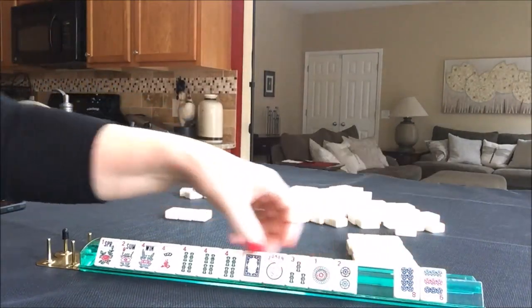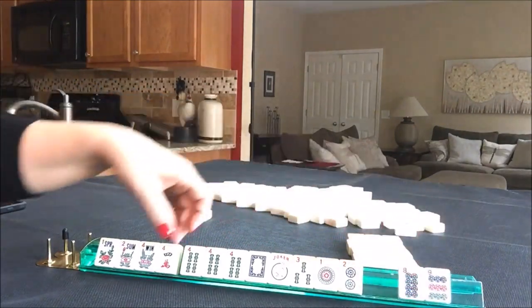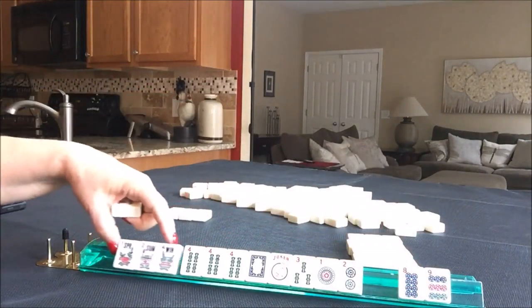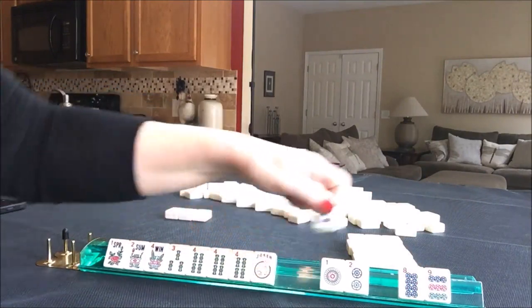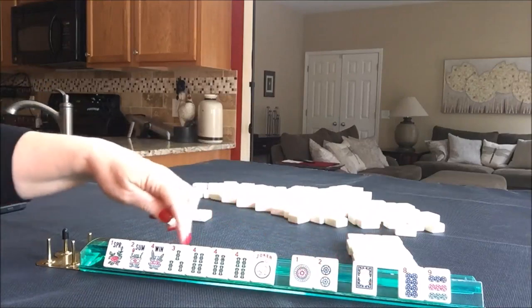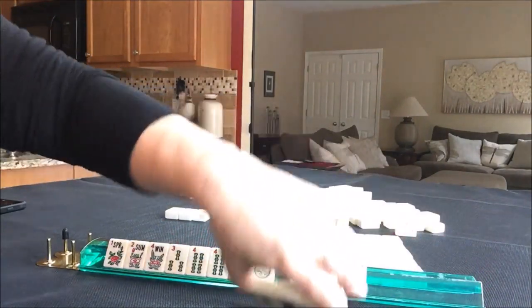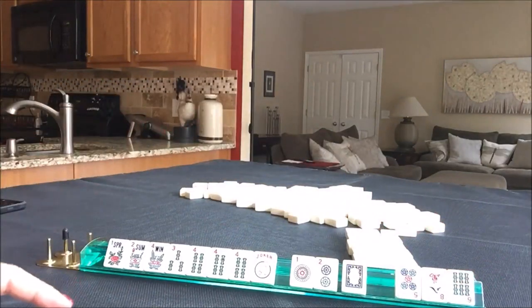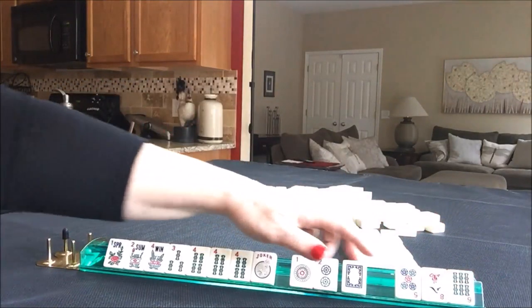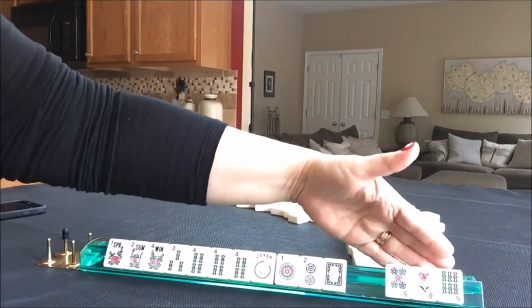Now we could play 1, 2, 3, 4. At this point, let's go ahead and give up on the 4 crack. We could play Lucky 13, or we could play 1, 2, 3, 4 if we get the 2 dots back. Let's discard these 3. We have tiles we can pass. Let's pass 3.